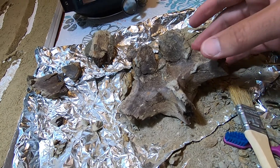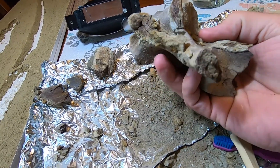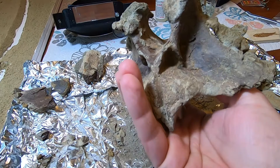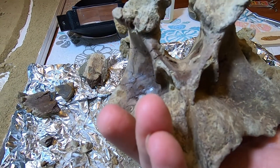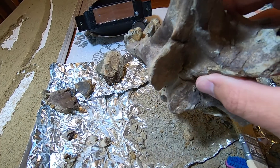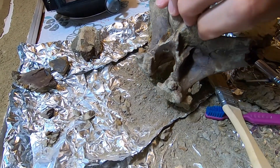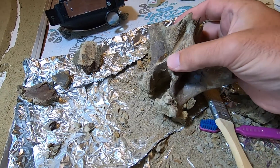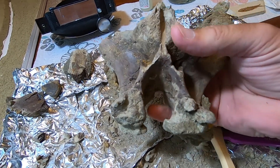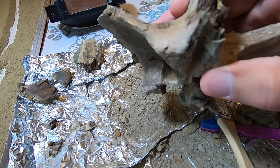So this is where we're at right now. Got the majority of all the matrix off of it. What is still on there are bits that were super glued on in the field in order to reattach and stabilize the broken parts that were visible. But we're mostly there — it's just going to take a little bit more work. I'm going to take it out to the soda blaster and clean up all of the exposed surfaces.